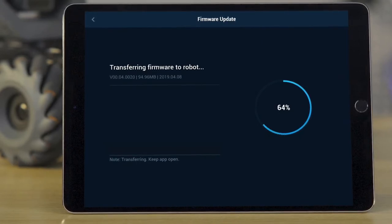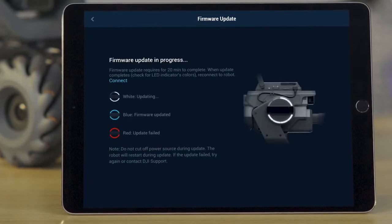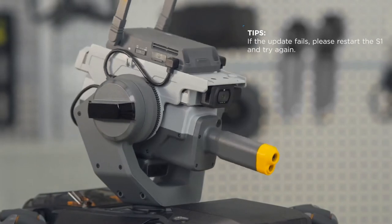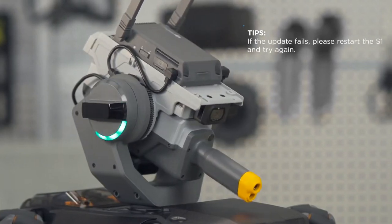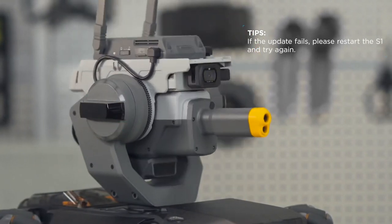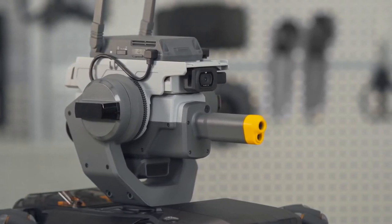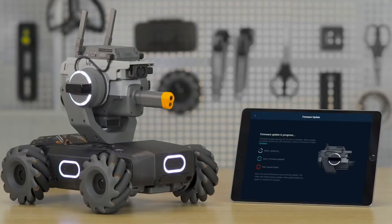Do not power off the S1 during the update. This process takes about 20 minutes. The S1 will restart automatically during the update. Please check the gimbal Armor LED's status during the update. When the S1 says 'Update Complete' and the Armor LED blinks blue, the update is complete.